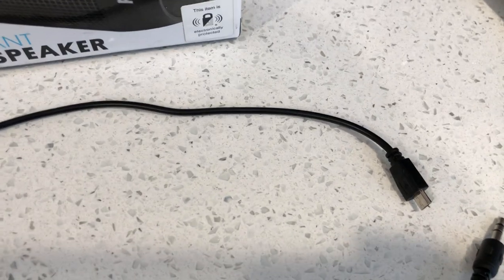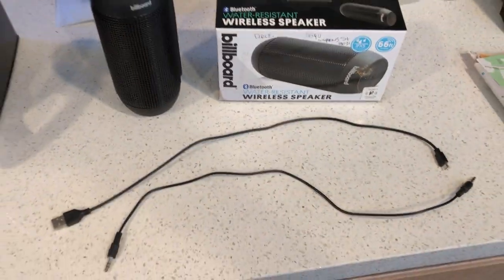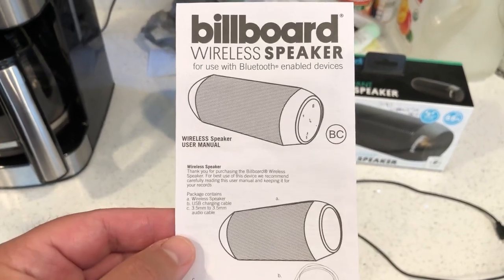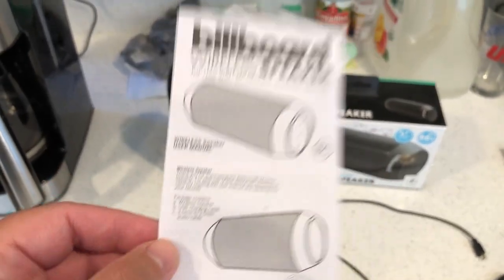The two wires that come with it: one's an auxiliary cable, the other one's a USB, and the other side of it is an Android plug to charge this device or use it in wired mode. I didn't purchase this product — my father actually purchased it, and he purchased it from TJ Maxx for $24.99.